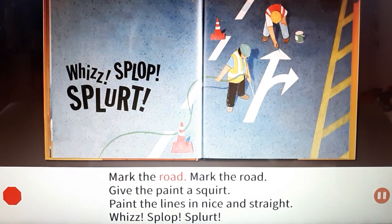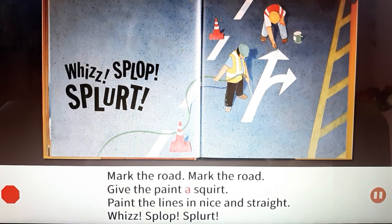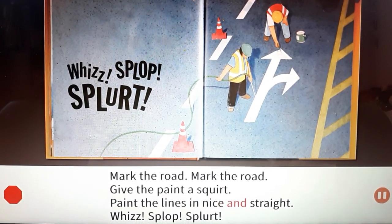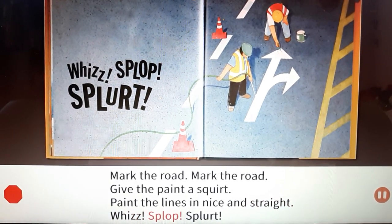Mark the road, mark the road. Give the paint a squirt. Paint the lines in nice and straight. Whiz! Splop! Splurt!